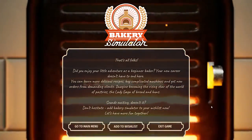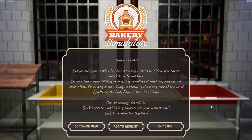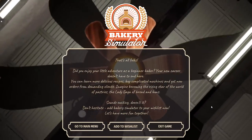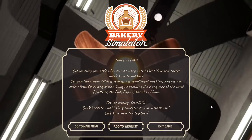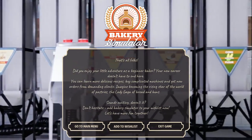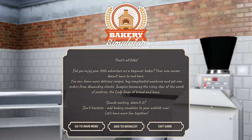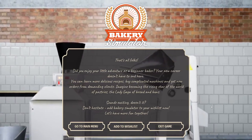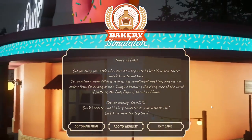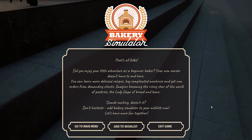That's all, folks — back to the left at Albuquerque joke. Did you enjoy your little adventure as a beginner baker? Your new career doesn't have to end here. I did like it. It wasn't as good as the Such Art Creative Space game — I didn't find myself getting lost in this game — but there's something satisfying about it. You're cooking without the cleanup, basically. Bakery Simulator, the demo part of Steam's Next Fest — check it out. Thanks for watching Atlas Gaming, I release content every day. We'll see you in the next one.